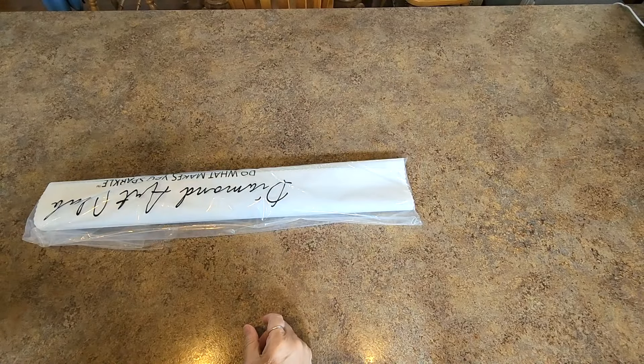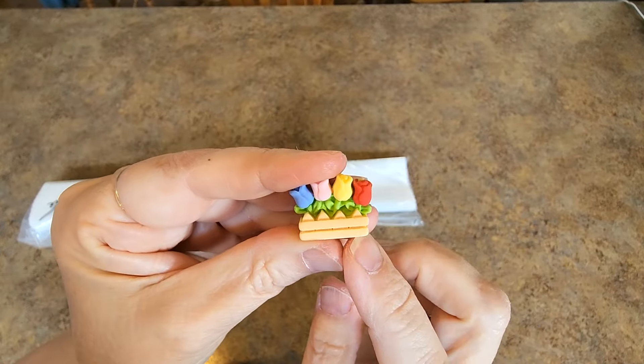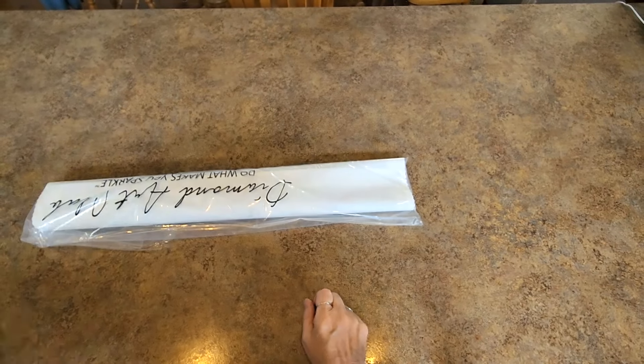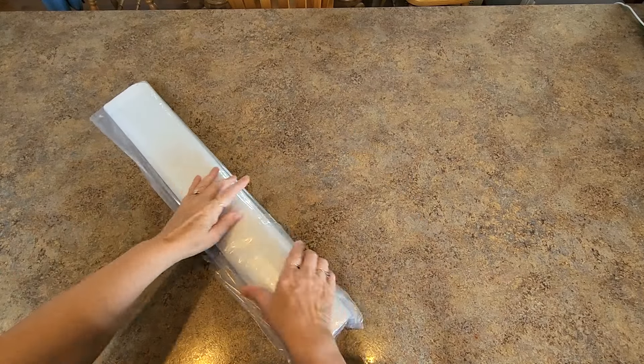Here is the cover minder — it's the tulips. I remember when the tulips first came out I was hunting and hunting for them, and now I have them quite a few times. I still love them. The tulip cover minder — love it. It comes in a nice dust bag that says Diamond Art Club on it.